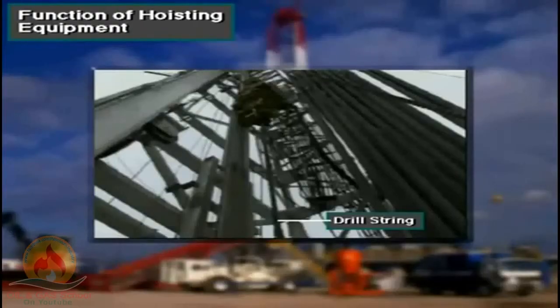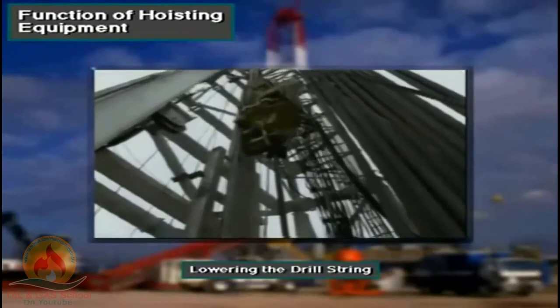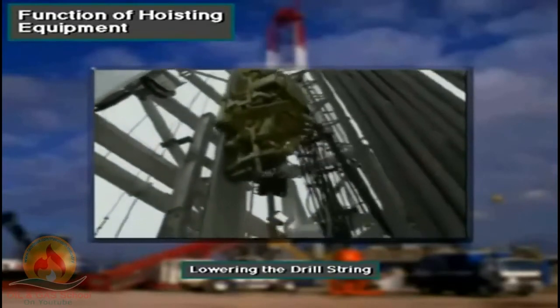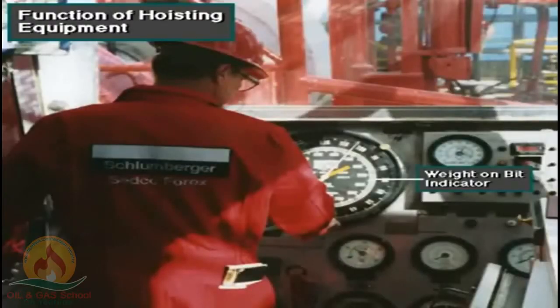Hoisting equipment hangs or suspends the drill string in the hole. It also allows the driller to raise and lower the drill string into and out of the hole. Further, it allows the driller to adjust the weight on the bit, which is required to make the bit drill.